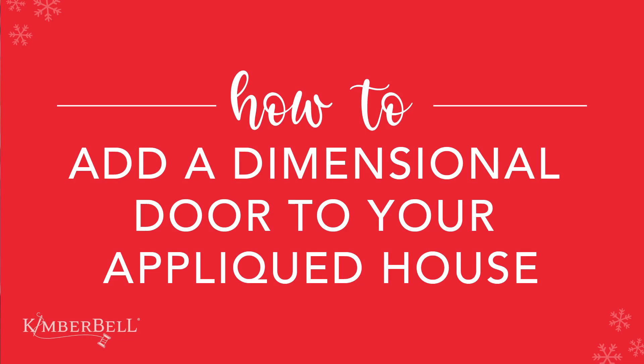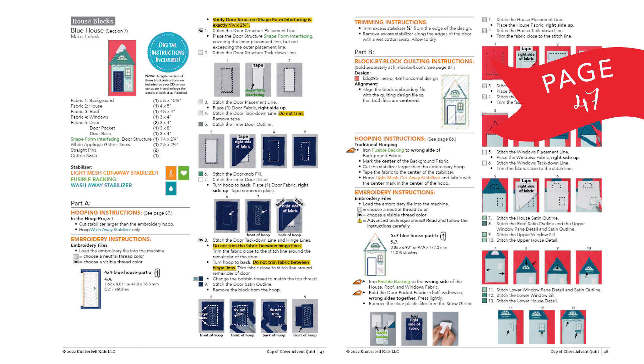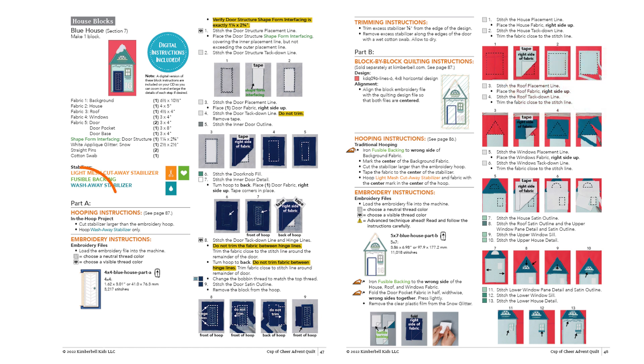Today I'm going to show you how to add a dimensional door on one of your house blocks from Kimberbell's Cup of Chair Quilt Project. If you are following along in the book, I'm going to do this with the blue house found on page 47. The house and the dimensional door are done in two parts, part A and part B.